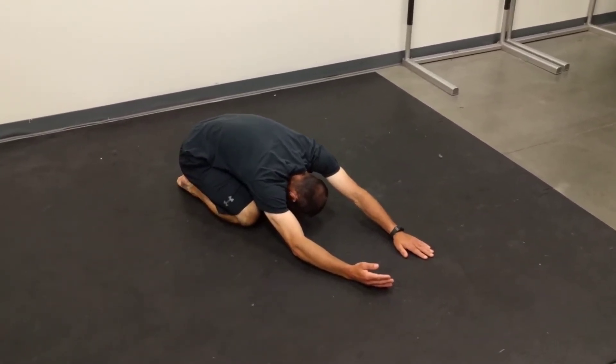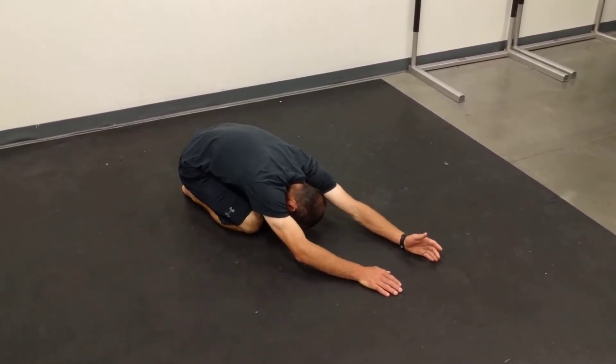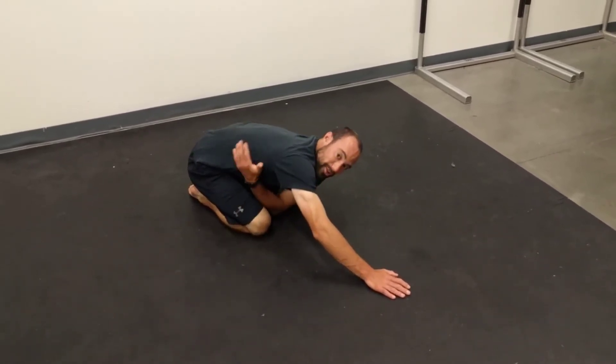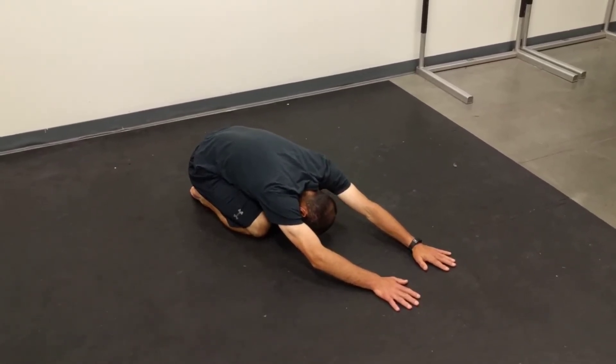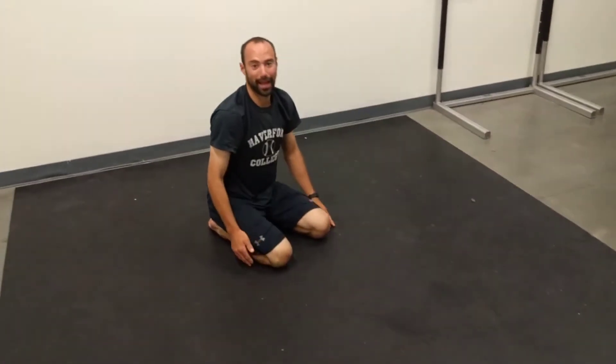Right now I'm getting a really good stretch to my right side, and then I'll switch to the other side — lean, play around, find what's really working. The goal here is we're trying to stretch our lat. Make sure we're getting good deep breaths here, so I can just do something as simple as that and get a good stretch through my lat.